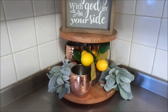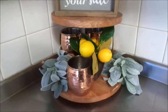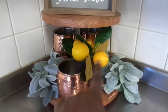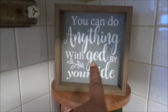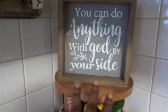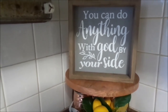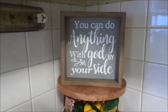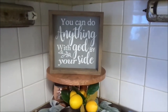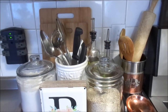Here I have my two-tray stand set up and it looks very summery and springy. I have my three copper monks there with this wonderful sign — 'You can do anything with God by your side.' I love this sign because it's actually dual purpose: I use it for my cell phone whenever I'm cooking or in the kitchen, and I can literally put my cell phone there while I watch my favorite YouTubers and Netflix shows.